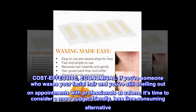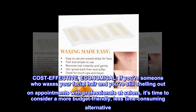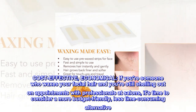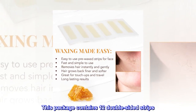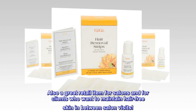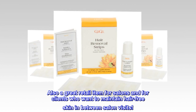Cost-effective and economical. If you're someone who waxes your facial hair and you're still shelling out on appointments with professionals at salons, it's time to consider a more budget-friendly, less time-consuming alternative. This package contains 12 double-sided strips, plus a post-epilation lotion for removing residues. Also a great retail item for salons and for clients who want to maintain hair-free skin between salon visits.